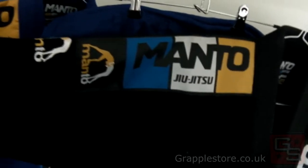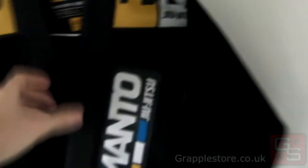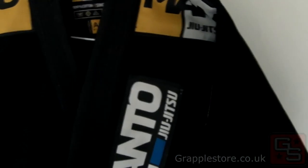This is the black one. We've normally got it in white but we're currently out of stock of it, so I can't show you that one.